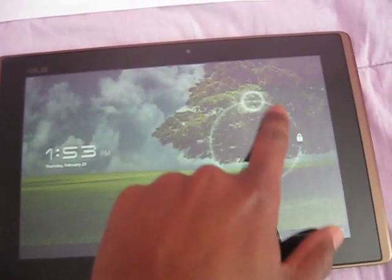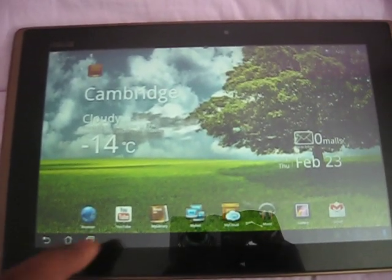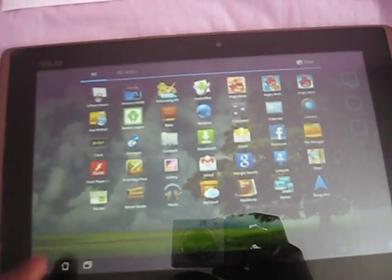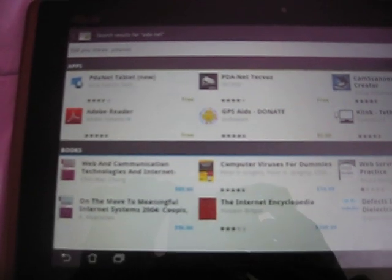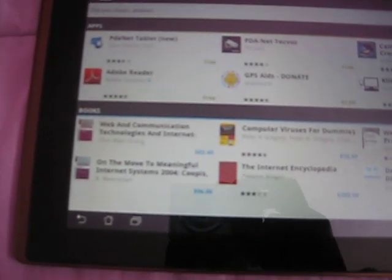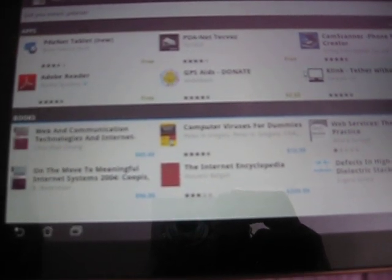The first thing we're going to do is, once the tablet is on and you have a Wi-Fi internet connection with the tablet, just go to the marketplace. Look for this app called PDAnet — it's spelled P-D-A-N-E-T — and it's a blue icon. Download and install it on your tablet.